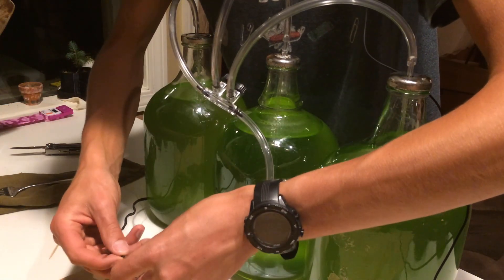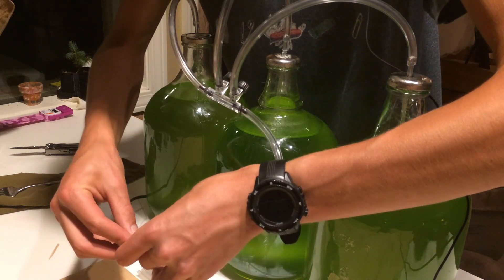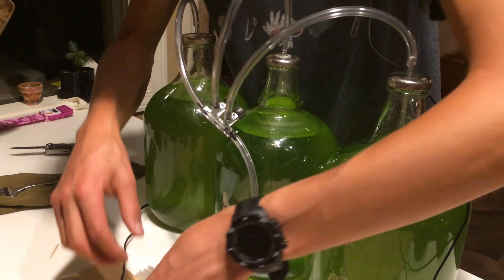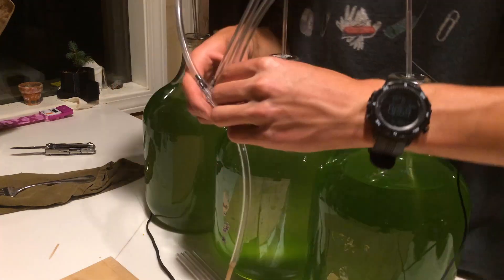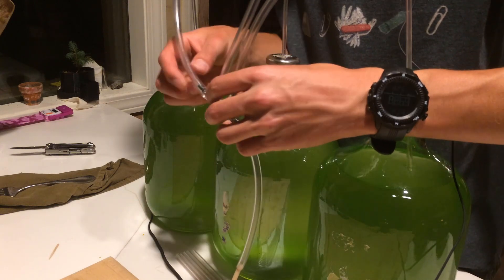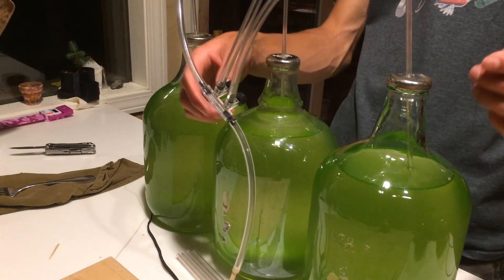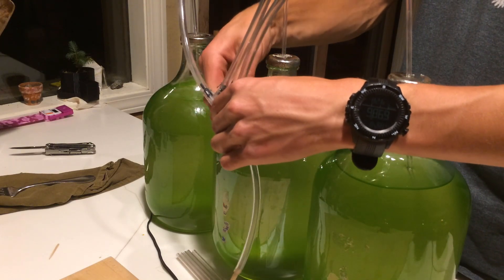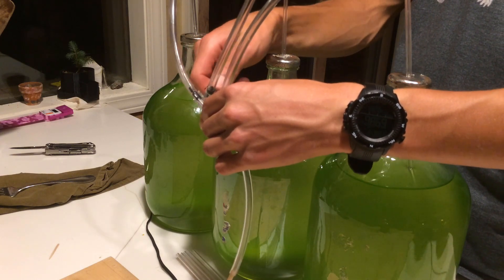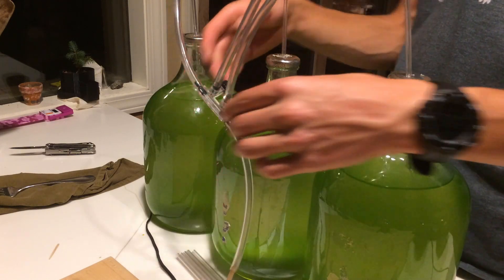There we go. This is leaking slightly - I don't think this little pump is powerful enough to do all three of these. I'll have to order a new pump. Trial and error - at least I got one of them working. I'll do a little update on these when I get the new pump and hopefully when the cultures start densifying.